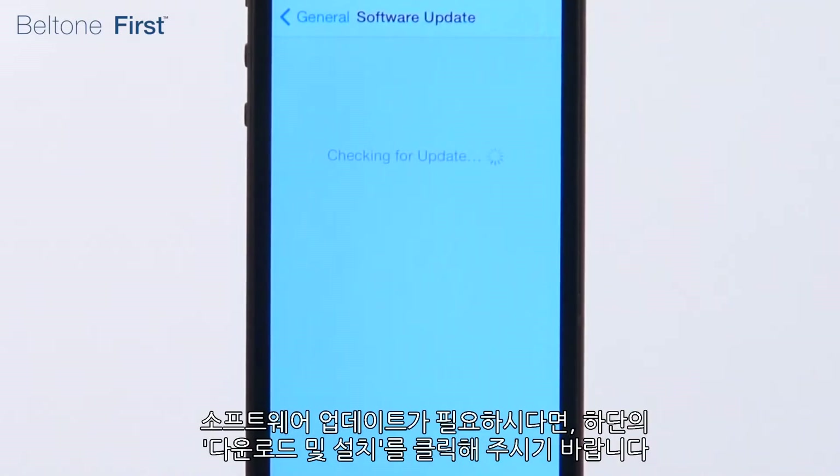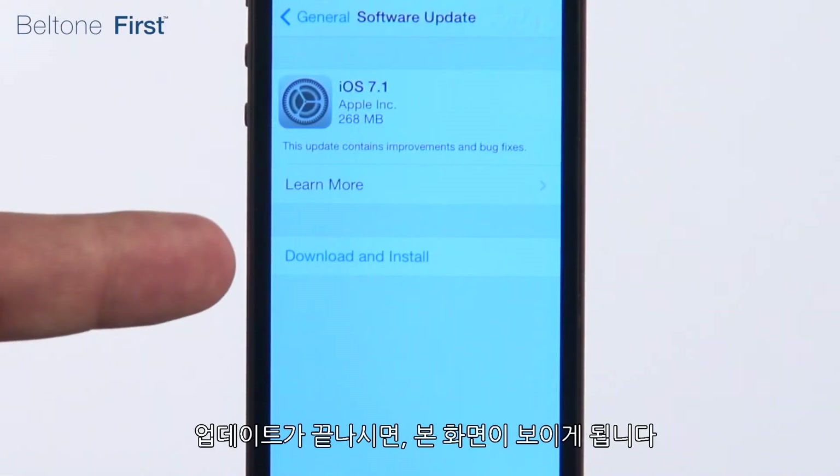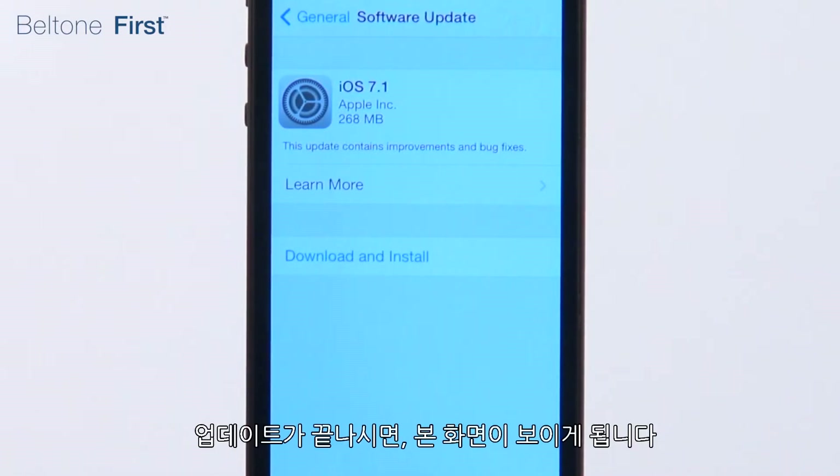If your software is not up-to-date, you will be given the option to install the update by pressing here. If your software is up-to-date, you will see this screen.